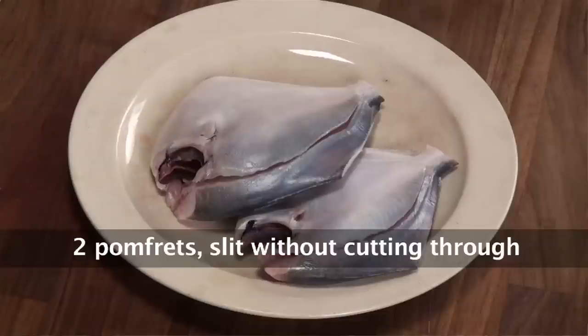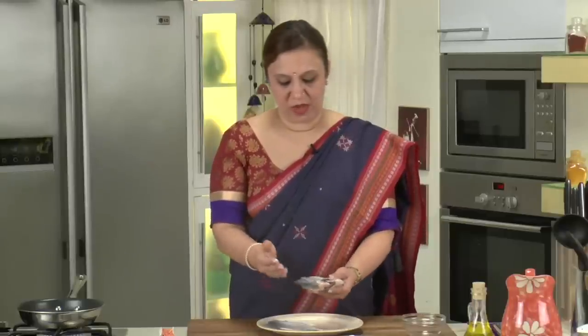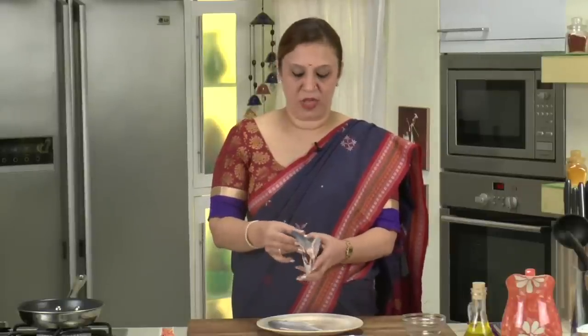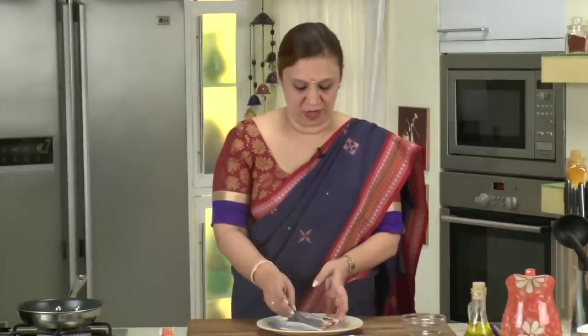We have two medium sized pomfret which I have already slit open to stuff the chutney. It's simple — just take a knife and cut them open, don't try to de-bone it. I have kept the bone intact because it gives a little support when you are trying to fry it. Just make pockets like that to stuff the chutney.